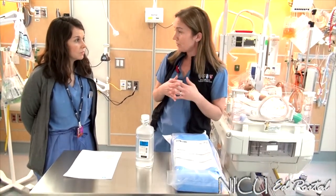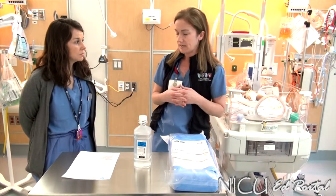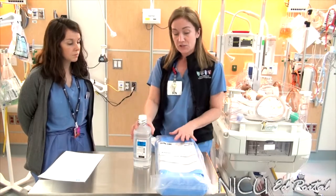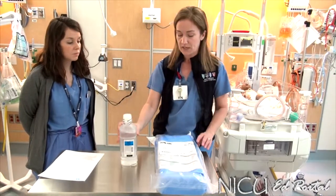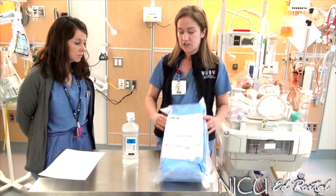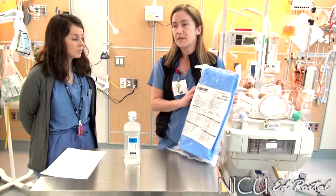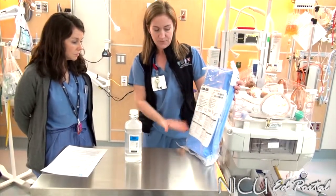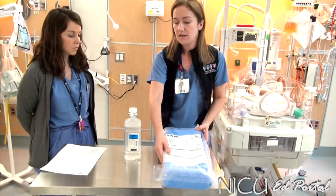Today we're going to walk you through setting this system up and make sure that you feel confident at the end of this training session. Gathering your equipment is actually a very straightforward procedure. You need your sterile water and you need the Plurvatch Infant Chest Drainage Unit. This can be found in your neighborhood supply rooms.